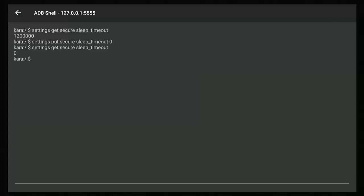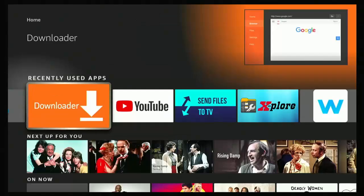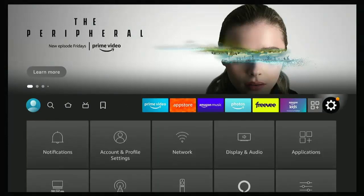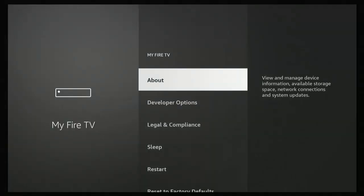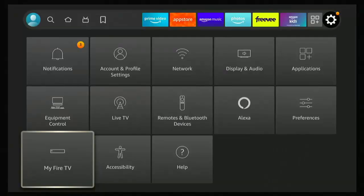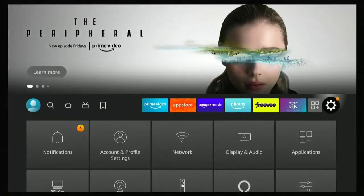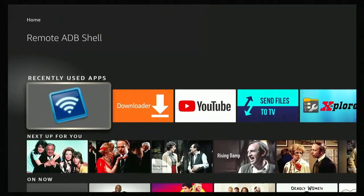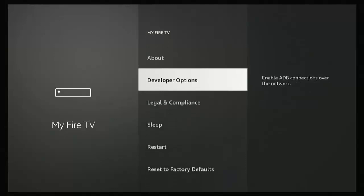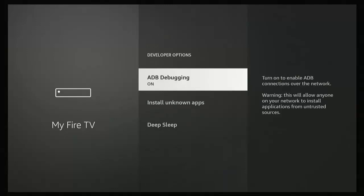Once you've done that, keep pressing the back button to exit. For security, go to Settings, then My Fire TV, then Developer Options, and turn ADB Debugging off. This will prevent anyone from having remote access or being able to change settings. If you ever need to use ADB Shell again, just go back to Developer Options and turn ADB Debugging back on, but remember to turn it off immediately after.